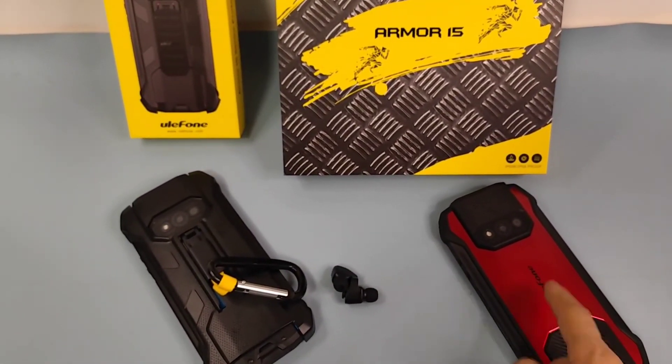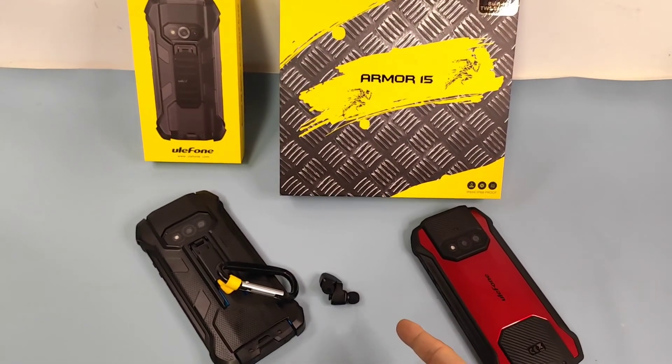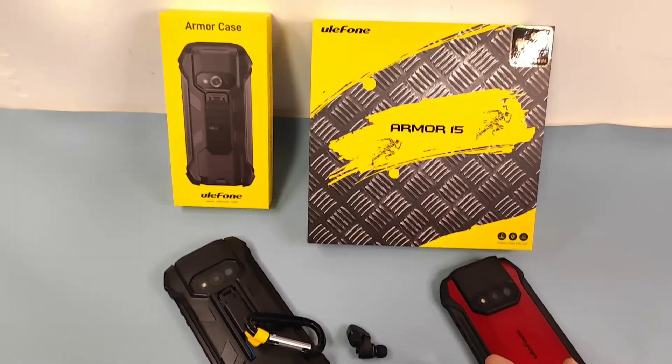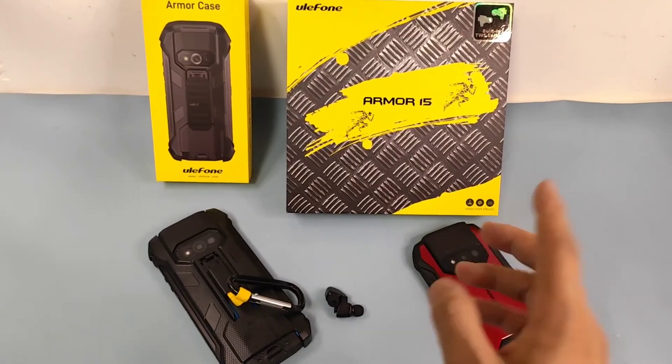It has a 6600mAh battery with a 15-watt charger. It's also a good choice to take into consideration as a rugged or backup device. Thanks for watching — stay tuned for more, bye-bye!